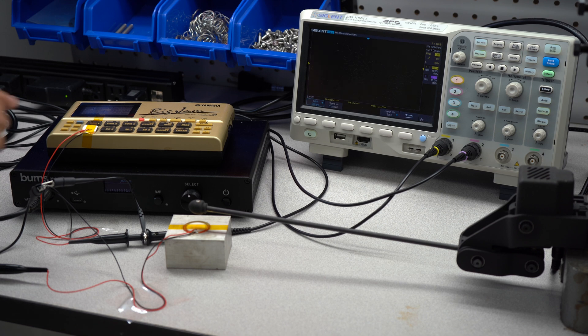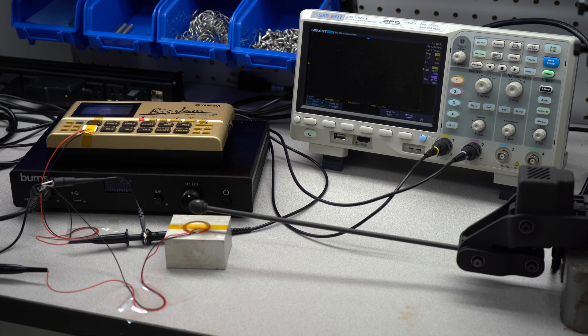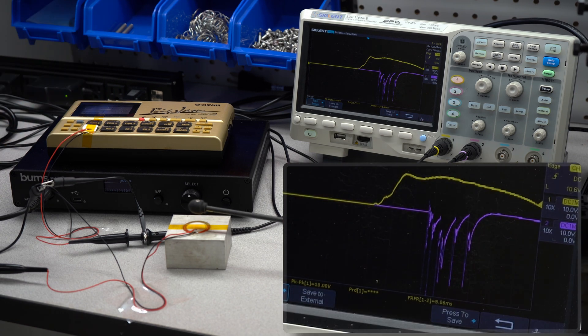Piezos placed on the MIDI instrument pad and beneath the actuator measure the total system latency. A latency of about 9 milliseconds, as shown on the scope, makes MADS a joy to use live.